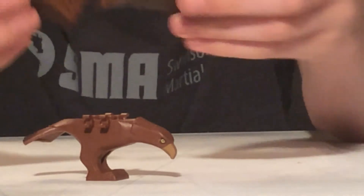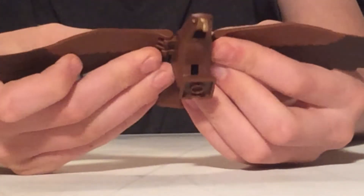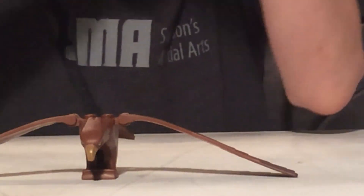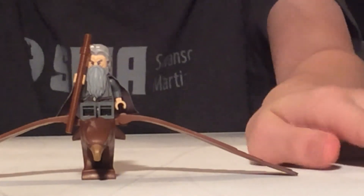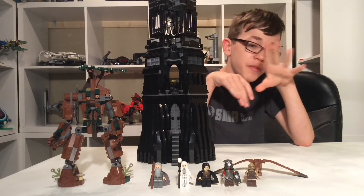The two wings just clip on. He has a freaking huge wingspan, and you can recreate the scene where the eagles come and save Gandalf from the top of Orthanc, and Gandalf can fly away. So there's all of the somewhat seven figures.